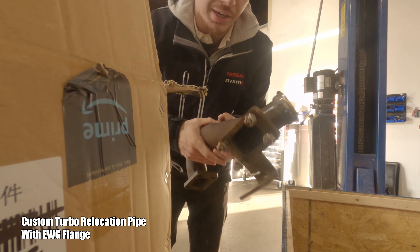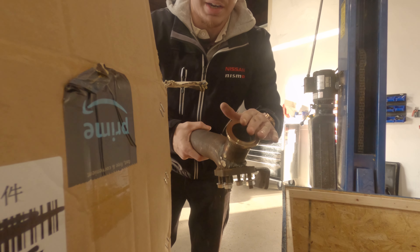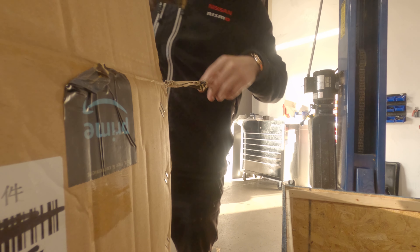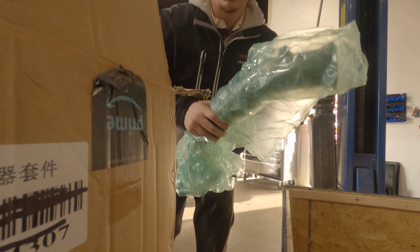Here's the relocation pipe — I actually got this from a junkyard Z31 a couple years ago, so I'm happy I'm going to actually utilize it now. I've got a wastegate flange welded on here too for the external wastegate.